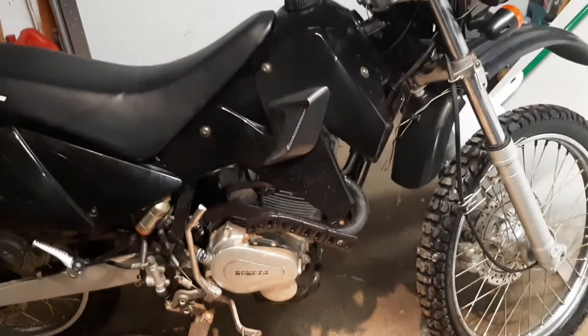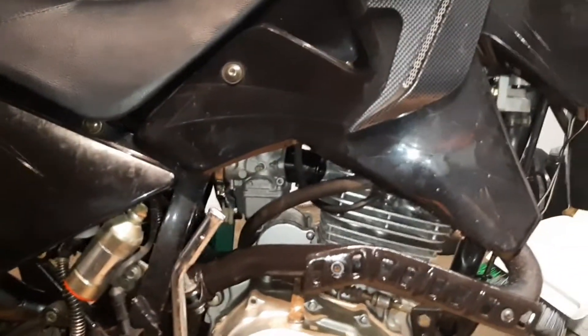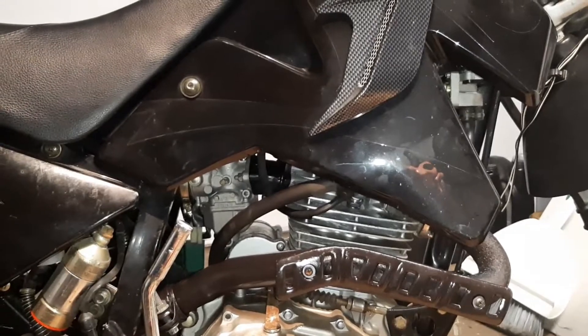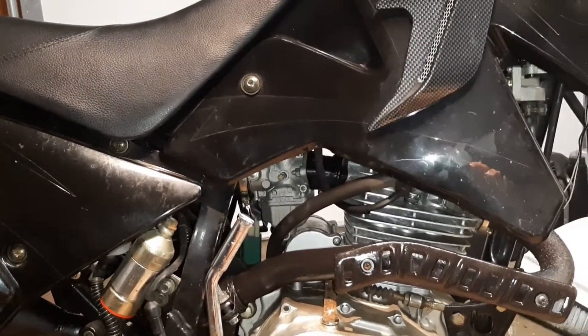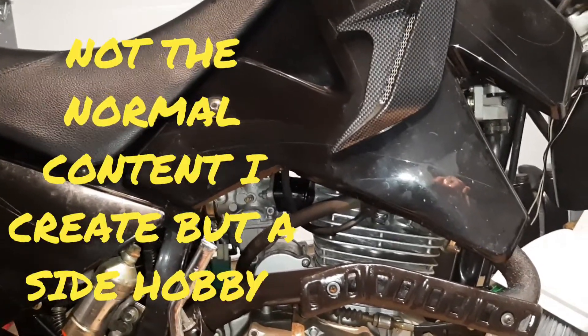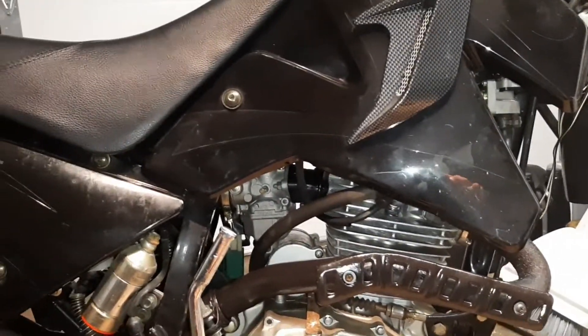Welcome back. Today we're going to be doing a valve adjustment. I've seen a couple of videos out there on valve adjustments — I was doing some research before doing mine and noticed that a lot of videos don't cover everything. So we're going to go over every step you need to take to do your valve adjustment on your dirt bike. This is a 200cc enduro.